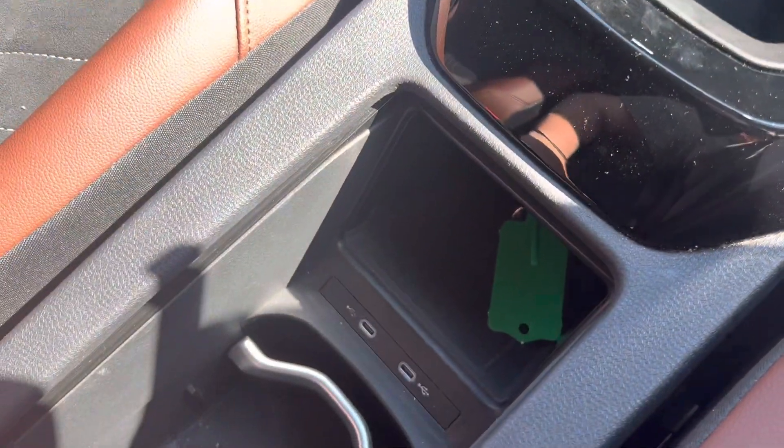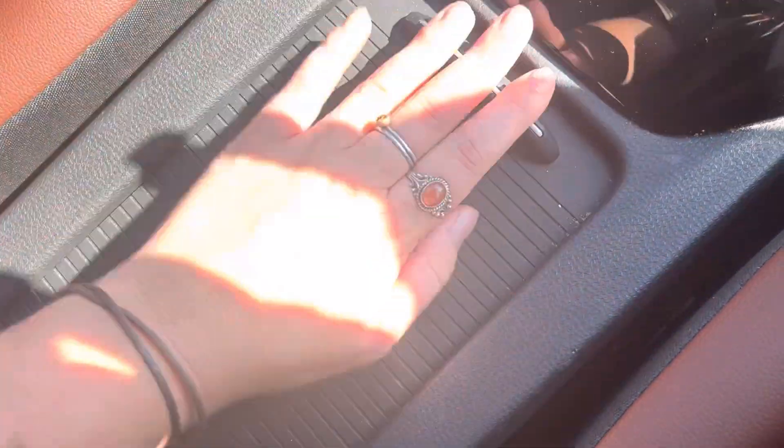We have two charge ports down here and some different cup holders which you can also cover over if you would like.